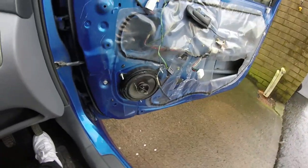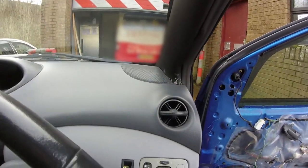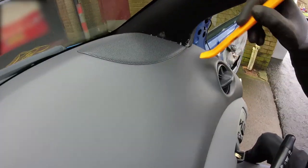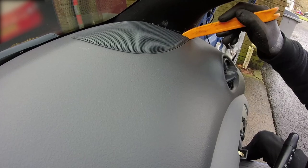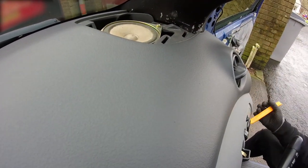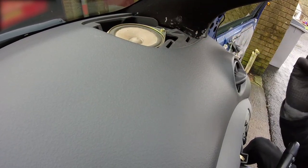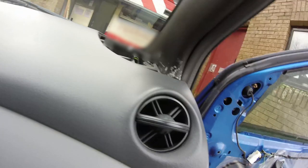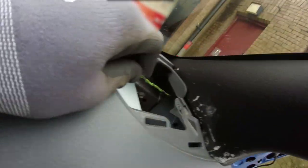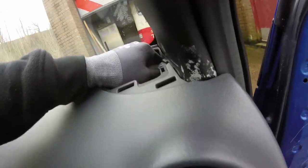I'm going to do all my soldering at once. I've marked the cables which one's which. And now we're on the dash speakers. Dashes are really easy to get to. Insert your trim removal tool, and pop that clip off just like that. These two 8mms, and then it's out. If you're struggling with extra length, there is a little clip inside that you can pull off the cable.